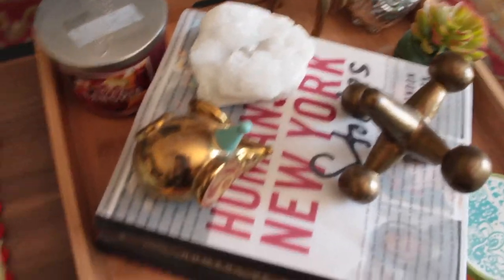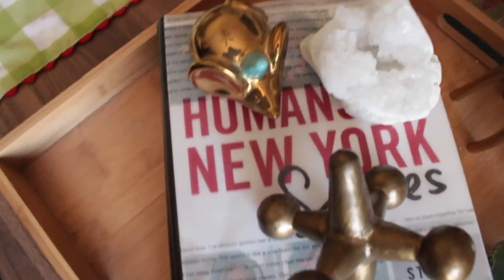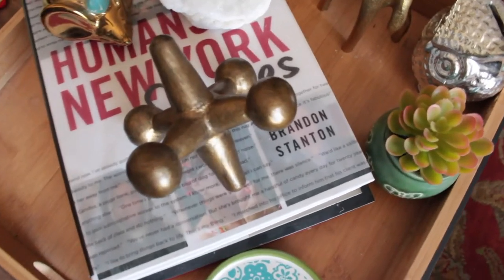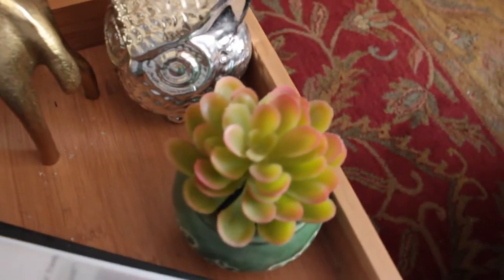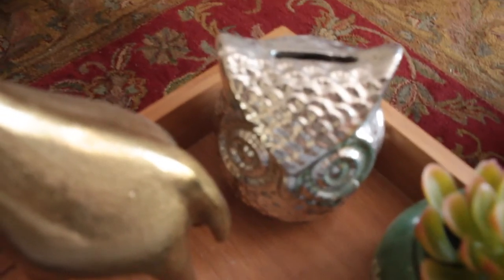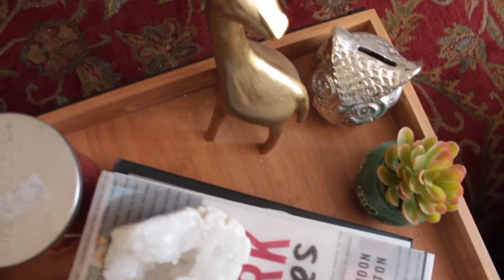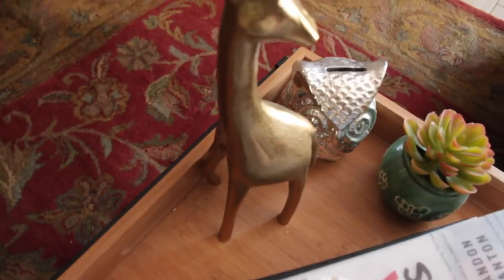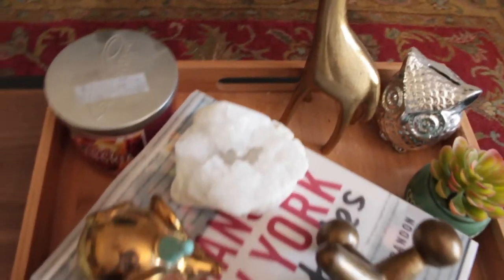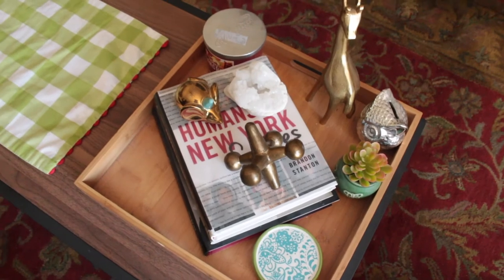On top of the tray is this moose from the Oh Joy collection from Target, a crystal from Target, and a jack I found at Goodwill for only 50 cents — it's from the Threshold collection at Target. I have a faux succulent from the Dollar Tree placed in a pot I had bamboo in. I also have an owl from the Dollar Tree because I love owls, and a giraffe from Nate Berkus that I found at Goodwill for just a dollar. Having everything in the tray means I can move it all at once when guests come over.